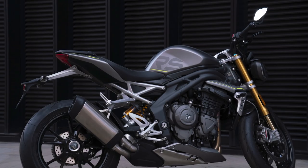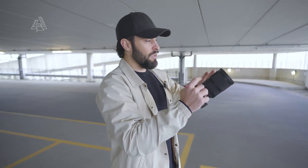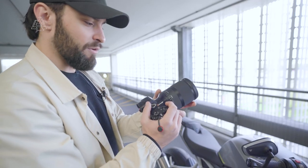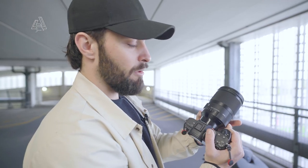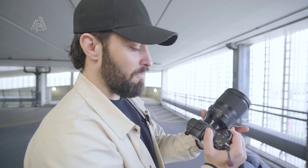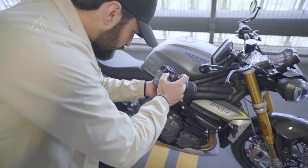Last lens — 35mm f1.2. I'm not going to shoot at f1.2 because it's too shallow, but this will give us wider shots with a really nice shallow depth of field. This lens from Sigma is really cool because you have a variable aperture, and it's got a ring on the lens so you can change it really quickly with your fingers instead of using the toggles on the camera.